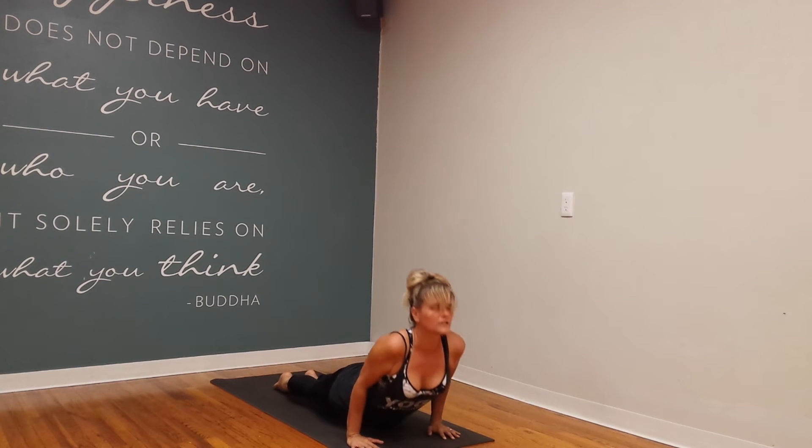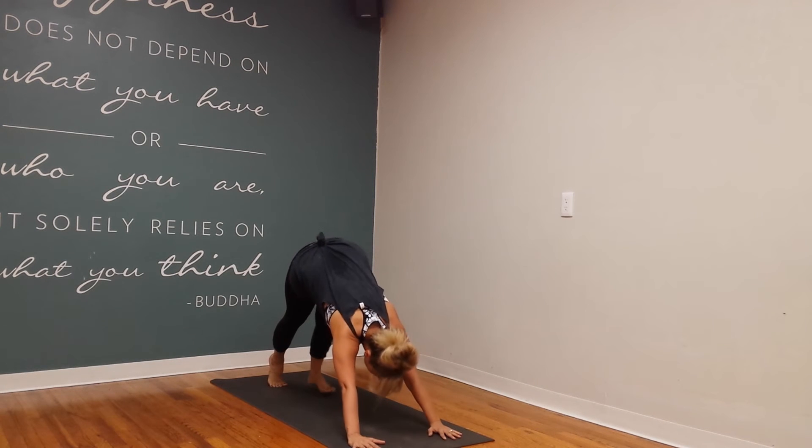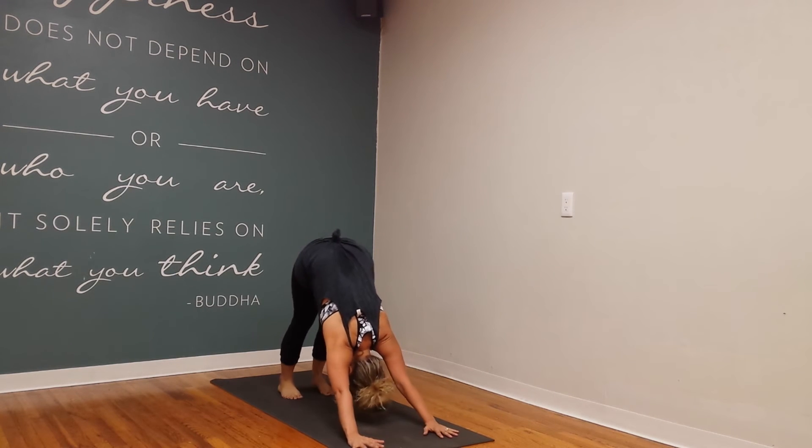Inhale, roll over the tops of your feet, open your heart to the sky. Exhale, tuck the toes, press into the pose — downward facing dog.